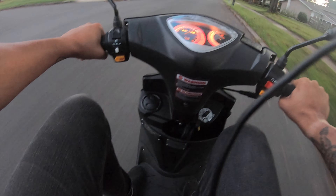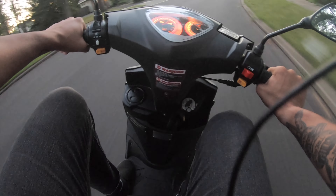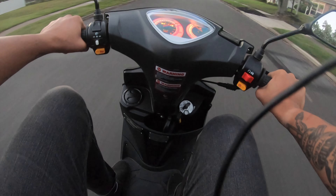You can 100% whip turns on this thing. Definitely. Like, it's not slow. You can whip turns on this thing. This is fun. I've gotta take this to Tail of the Dragon — this will be fun to just throw on and whip around.